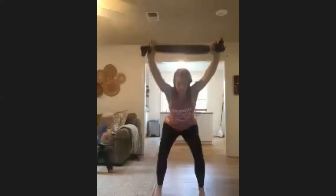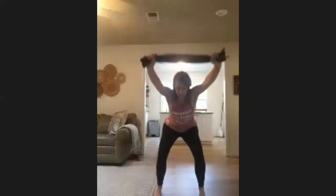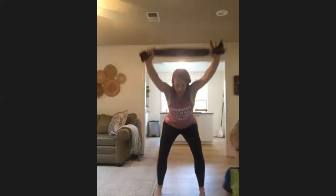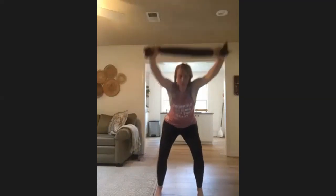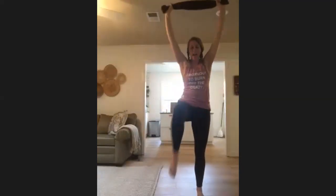Weight still back in those heels, core is tight, you're pulsing low, you're pulsing small. Keep pulsing here — they're gonna want to stand tall. Find a little knee lift — lift and drop, second knee drop, arms stay high. Use that core to lift that knee up.